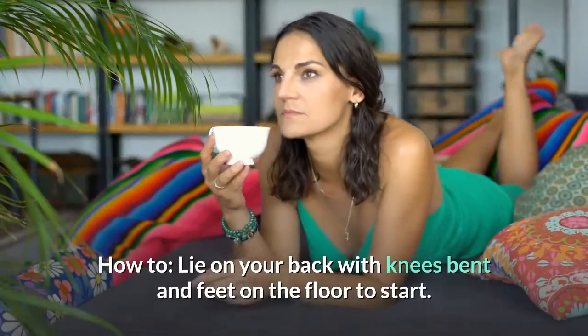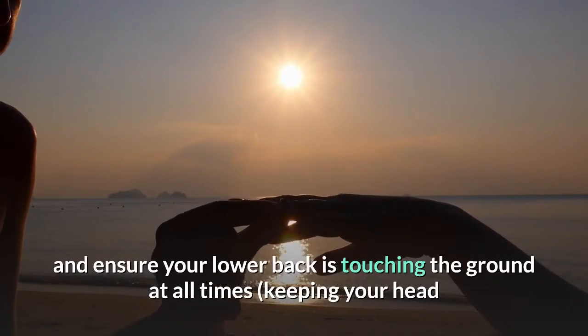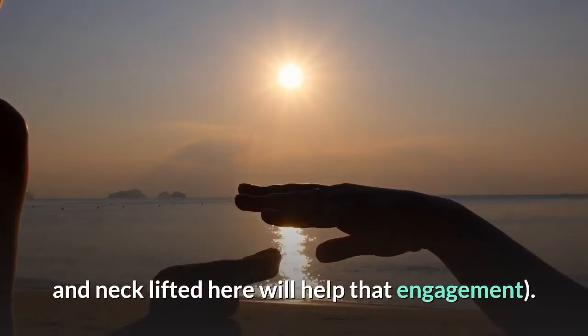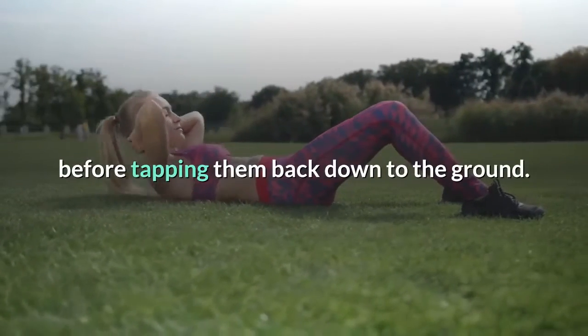How to: lie on your back with knees bent and feet on the floor to start. Keep your hands behind your head or next to your ears during the movement, and ensure your lower back is touching the ground at all times — keeping your head and neck lifted here will help that engagement. Then bend your knees and crunch them in toward your chest simultaneously before tapping them back down to the ground.